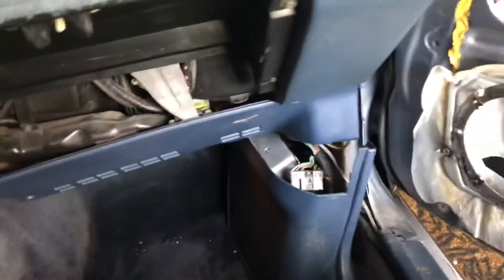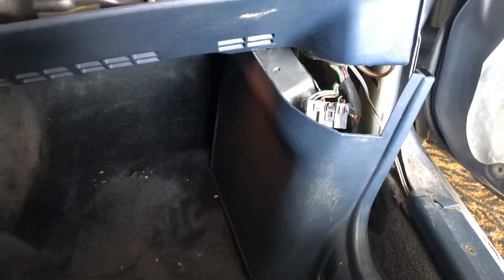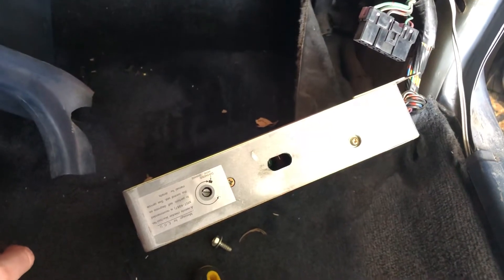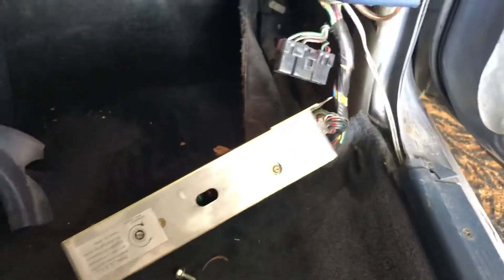Checking ECU codes on the 300ZX can be a pretty difficult process, especially on the 87s, which have a unique way of actually doing it. Access your ECU over here, pull it out — there's an extra step that is not in the earlier models and later models.